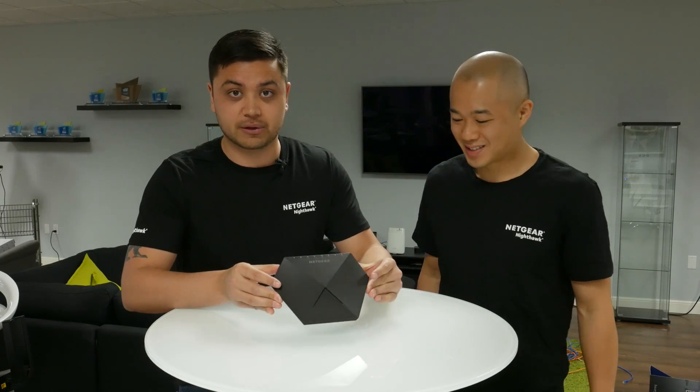Hey everyone, it's Ben Poole from Netgear. Hey, it's Willy. Today we're going to show you how to install the new Nighthawk switch on your own home network. And after that we're going to show you how to access the switch in your web browser or your mobile device. Let's get started.